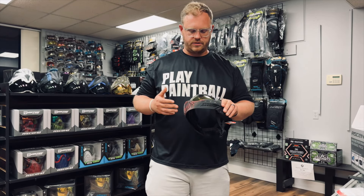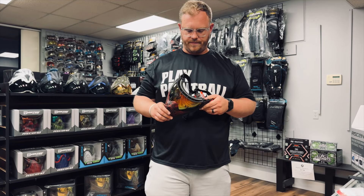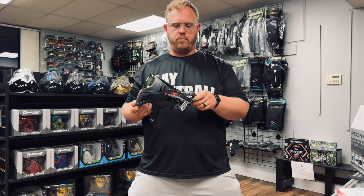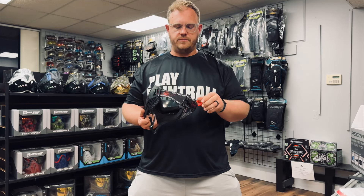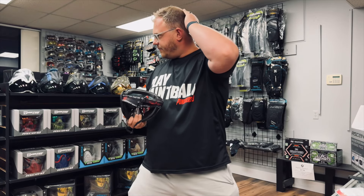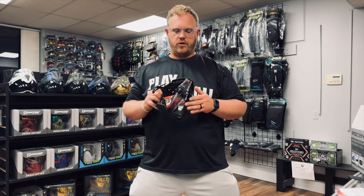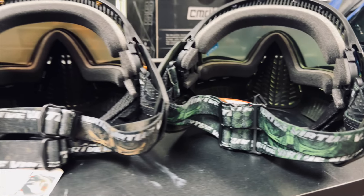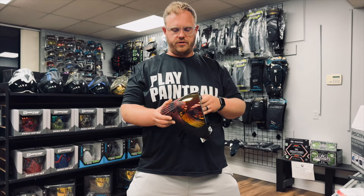I really like the Virtue Ascend goggles and the Virtue Vio lens system — it's just a really good lens system. The other nice thing is that you get a four-point goggle strap, which is actually two different straps, so you can wear one high on the back of your head as well as one low if you want. Overall it's a pretty good system and it matches with the adjacent color scheme — these are just a really sick mask.